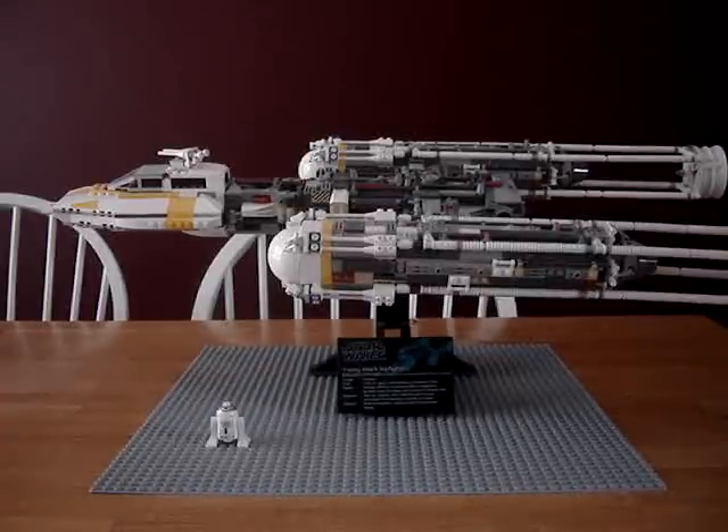This set is ages 14+ and has 1,473 pieces.